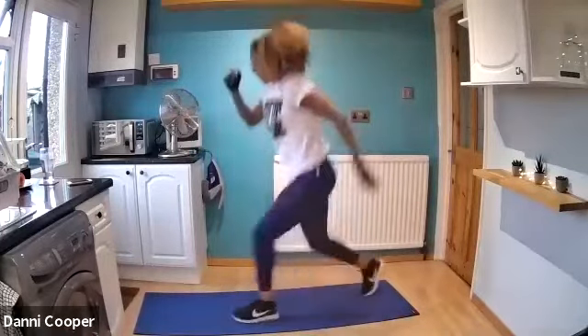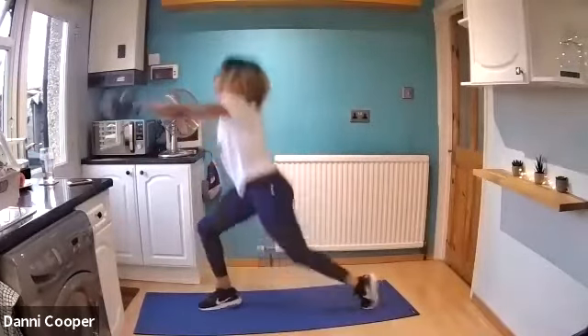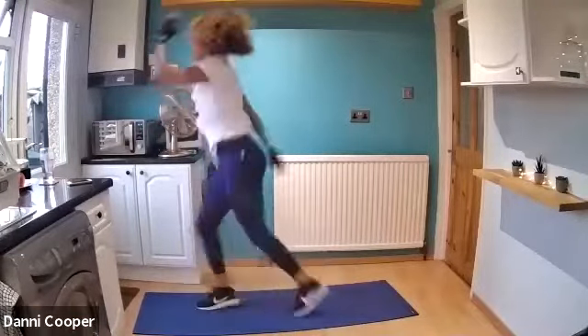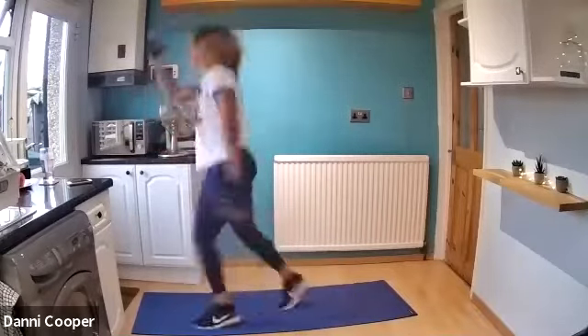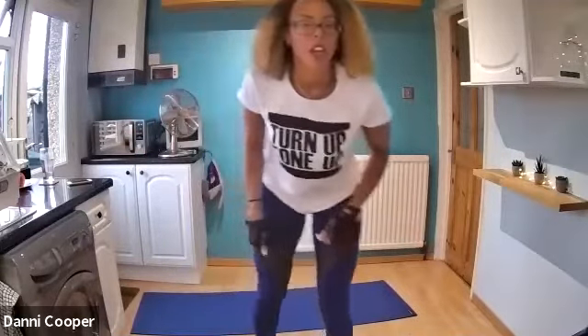Hop, hop — keep up the good form. Let's try those arms a bit higher now. Halfway through this little cardio burst. Keep it going. Three, two, one. Rest. Very good.